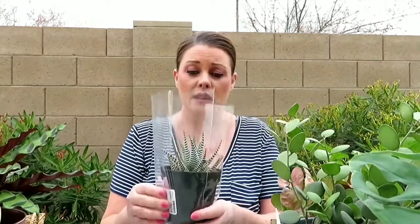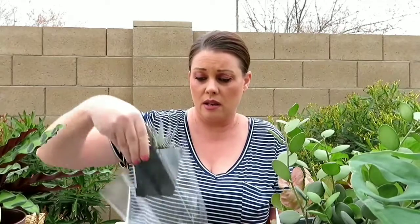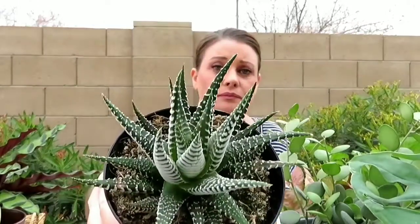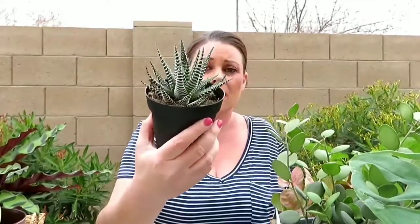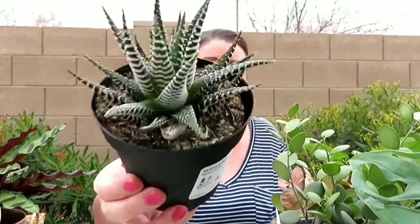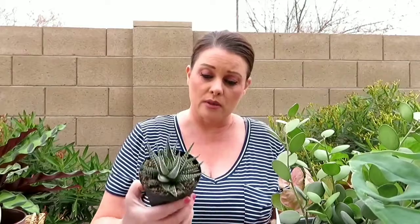The next one I got at Ikea — me and my daughter just went last week. It's just the little Haworthia, the zebra Haworthia. I think it was like $3.98. It was a pretty good size and pretty healthy looking. They didn't really have a lot of good plants at Ikea — I was hoping for more — but I just grabbed this one and I'm happy with it.